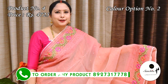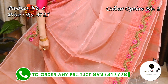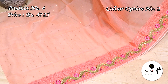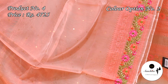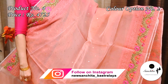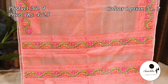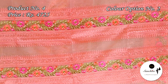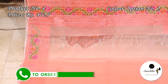Another pretty color combination — peach with multiple colors. Pallu is decorated with horizontal panels with beautiful leaf floral vines in multiple colors. Plain blouse space in peach color.